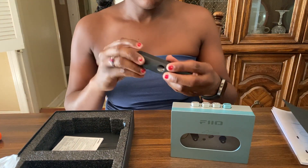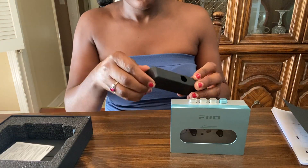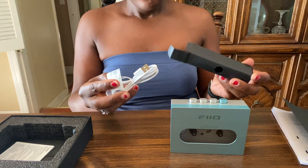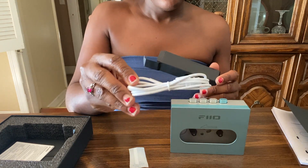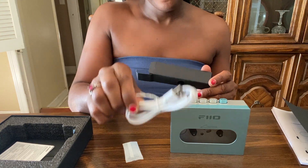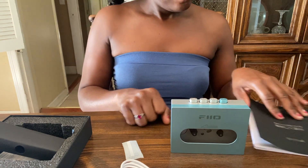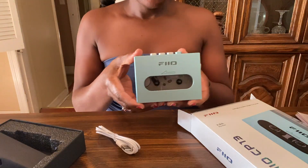Let's take a look at the accessories. All that's in here is the USB-C cable. Here's the manual for charging. I'm not sure of the charging time on this — I'm sure I can find out once I go through the manual.